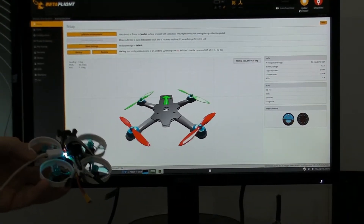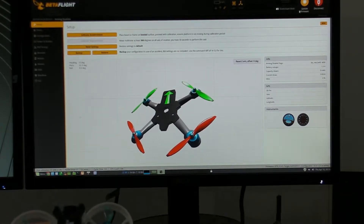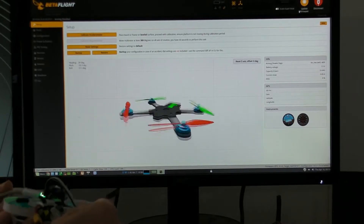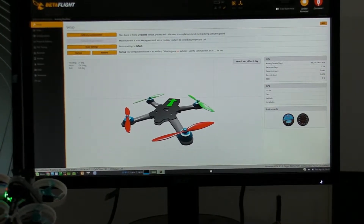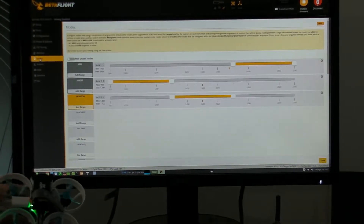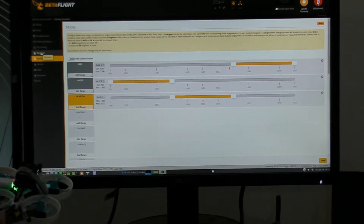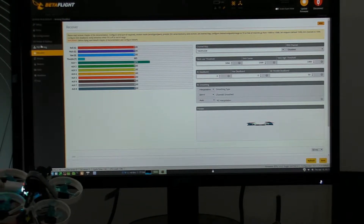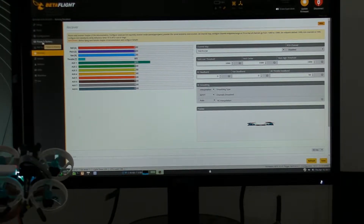I've got my iFlight plugged into the configurator. This is where I had to set up the main things - the modes. I had to set the receiver up properly for that, and I also had to set the minimum and maximums for the throttle on the receiver.